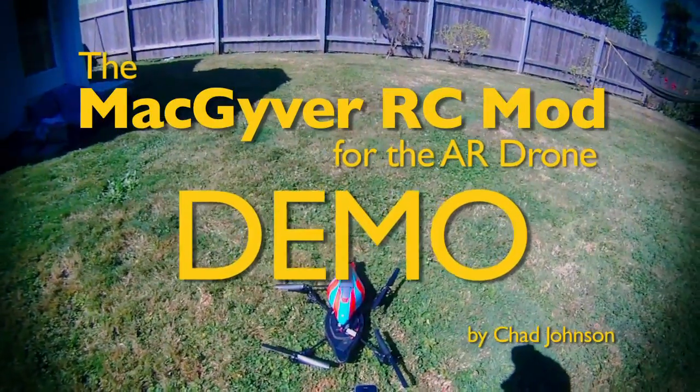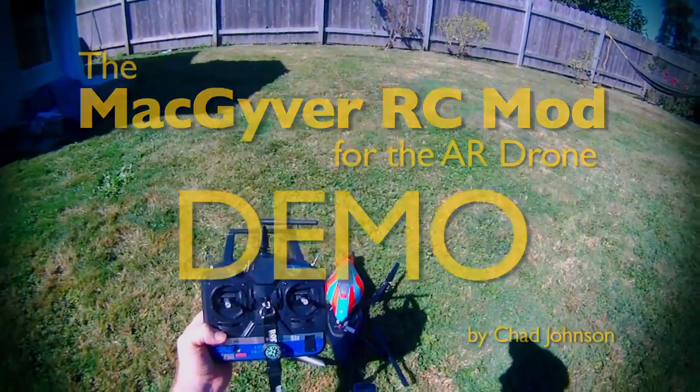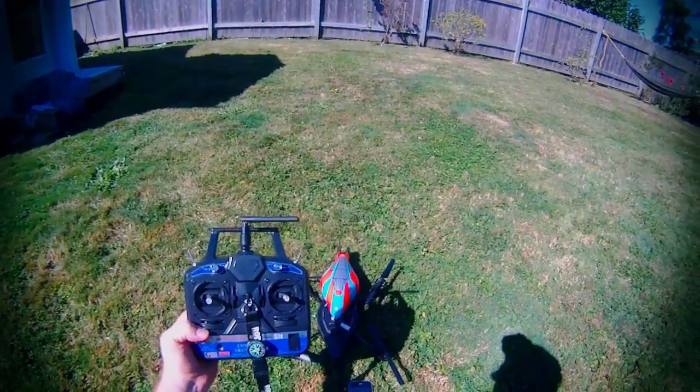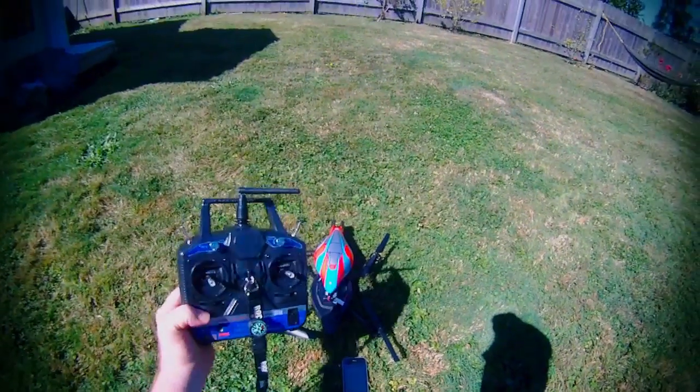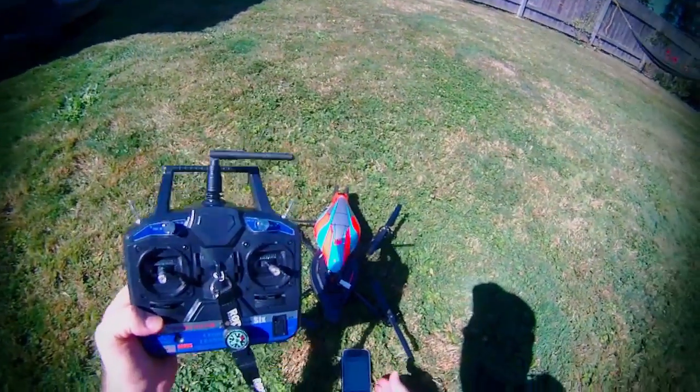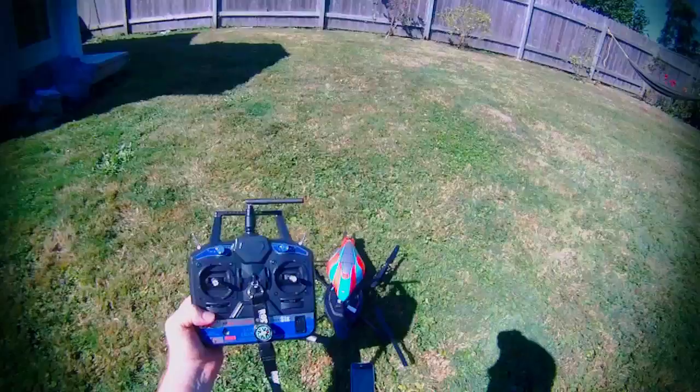Hi, this is Chad Johnson. Today we're checking out the MacGyver RC mod for the AR drone. It's a way to allow you to use an RC transmitter rather than your iPhone to control your AR drone.